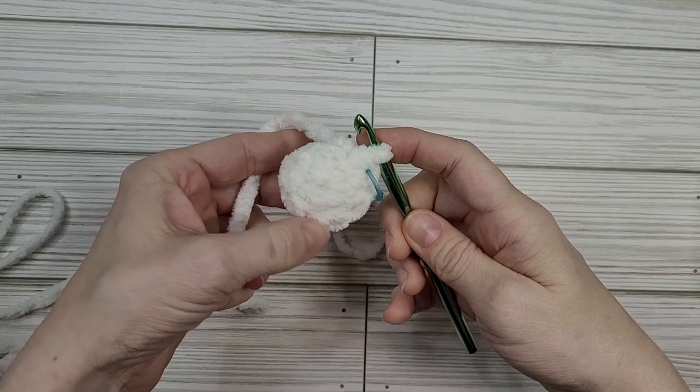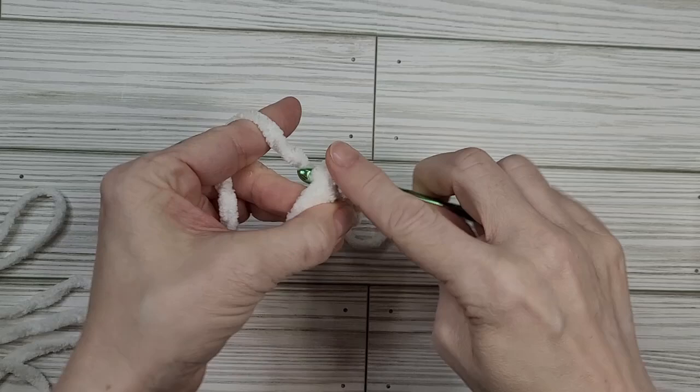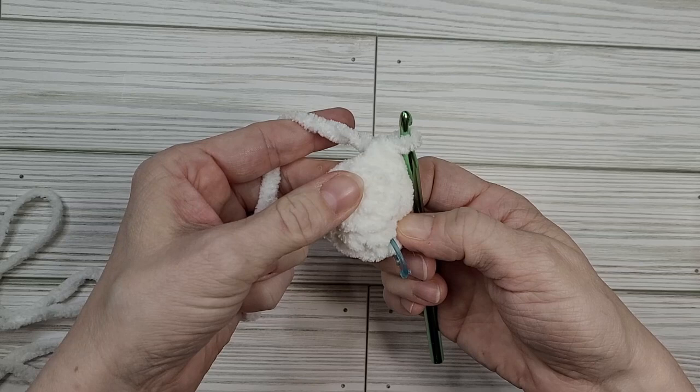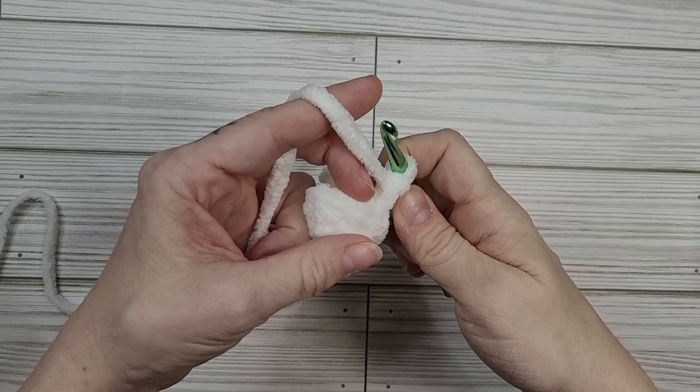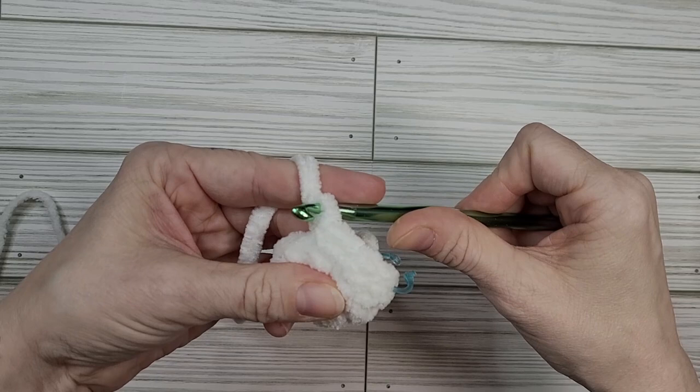For round three we will place a single crochet in every stitch, so we'll be doing nine single crochets. There's one, two, three, and we're going to keep going all the way around until we get back to the end of the round. Round four will be the same as round three so we'll be placing a single crochet in every stitch all the way around.